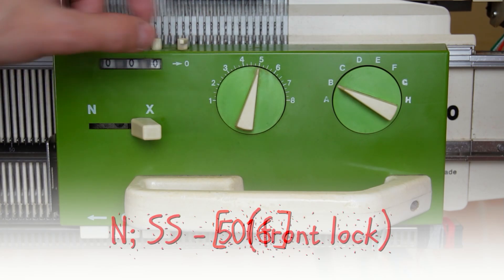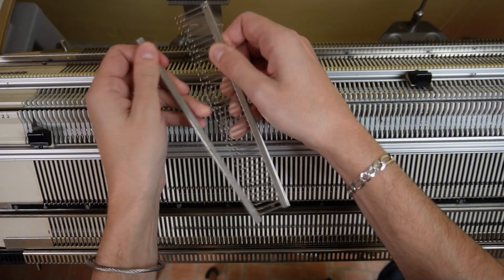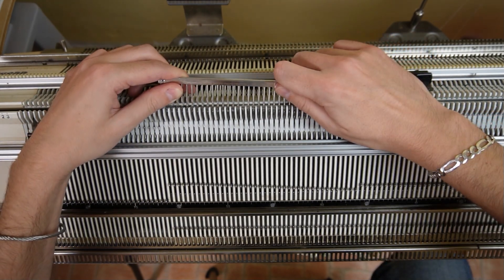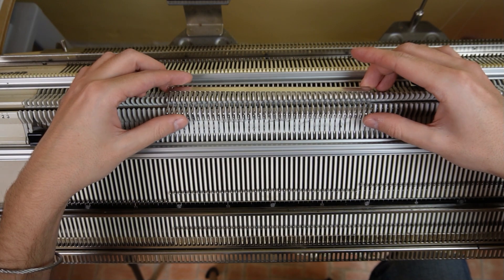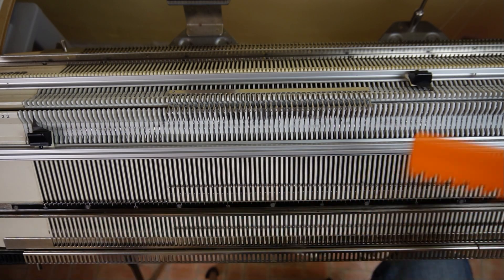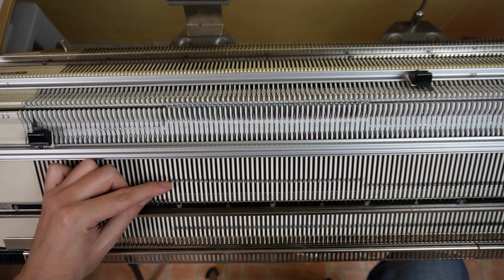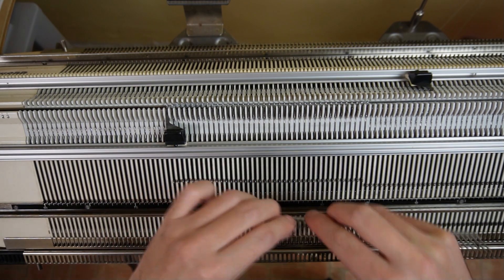Clear the row counter, then set the front lock to N. Use the 40 stitch decker comb, take 40 stitches on the left side and move them one needle to the right. Then put the empty needle out of work, move the edge spring on the last working needle and knit one row.